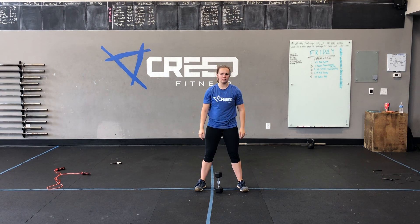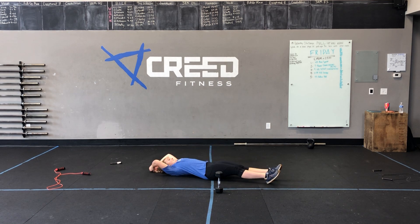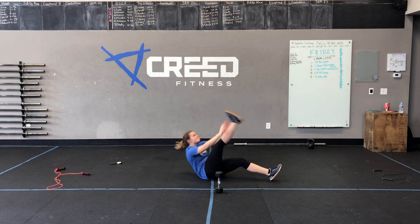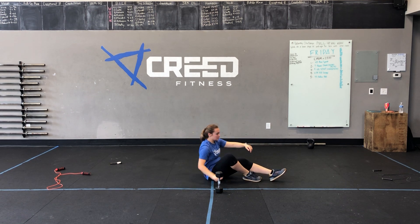After those goblet squats, going into an AMRAP of one minute — we should be at four minutes total now. Last minute is max alternating V-ups. We'll be down on the ground, leading this motion with our arms, throwing those arms first and foremost and bringing that leg up to meet at the top, trying to create a V with that torso and leg. You're going for a full minute there just trying to get warm.